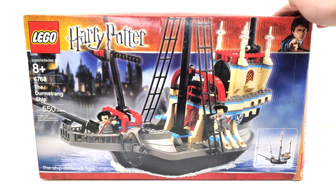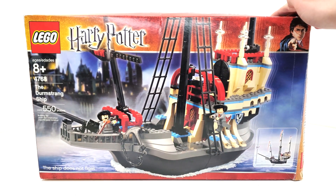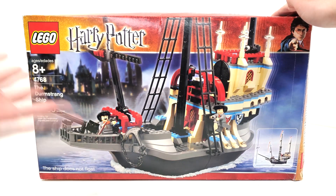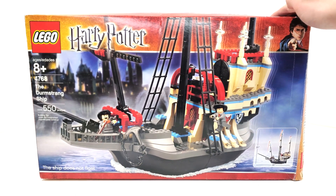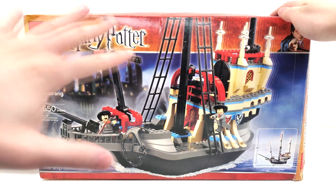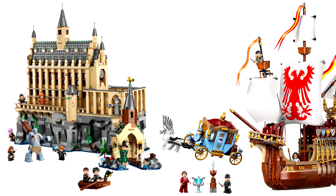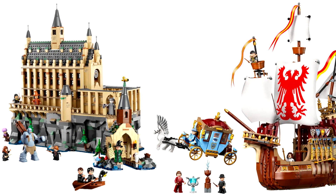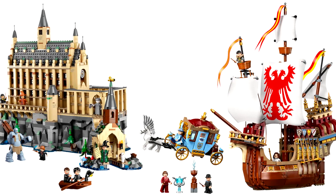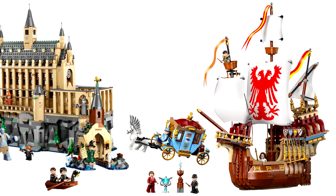I've been waiting a really long time to get this set. I finally was able to get it at a price I felt was reasonable — I paid $200 as this had the box, the instructions, and was complete with pretty much all of the pieces. I recommend if you're looking for a Durmstrang Ship set, just wait for the new one LEGO is releasing this summer, June 1st, 2024, even featuring a version of the Beauxbatons carriage alongside it. I'll do a quick comparison either separately or in that review.